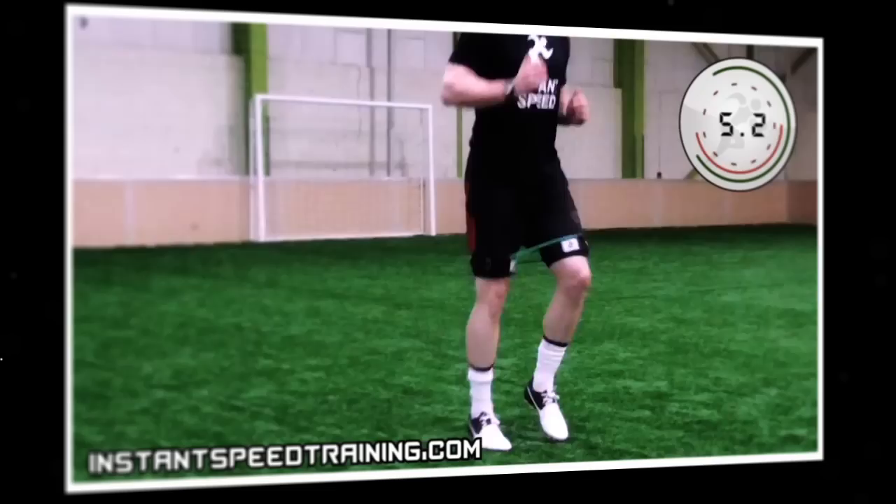This high knee exercise with the speed bands develops the glutes, hamstrings, quads and stabiliser muscles in the hips.